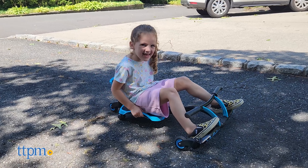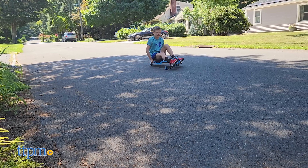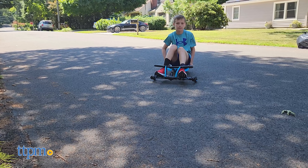It can't reach top speed as quickly as a standard bike, nor does it have as high a top speed, but what makes the Y-Bike Leap special is its drifting capability.